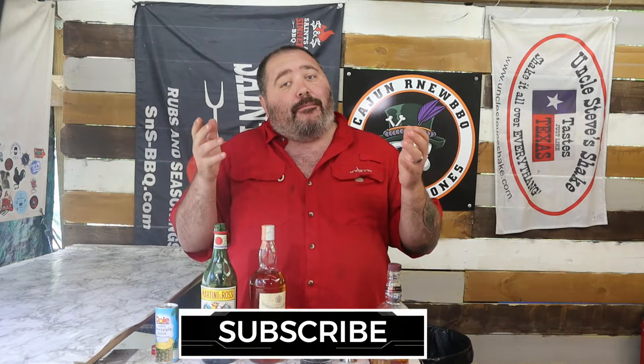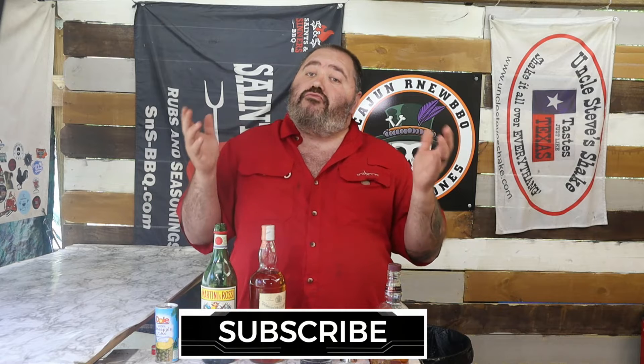What's going on everybody, Bones here with Cajun our new barbecue, hope you're doing fine. Coming at you with another episode of Bartending with Bones. Today's episode is the Algonquin — don't know exactly if that's how you say it, but that's the best I can do. It's a mixture of blended whiskey, dry vermouth, and pineapple juice. Let's go ahead and get started.